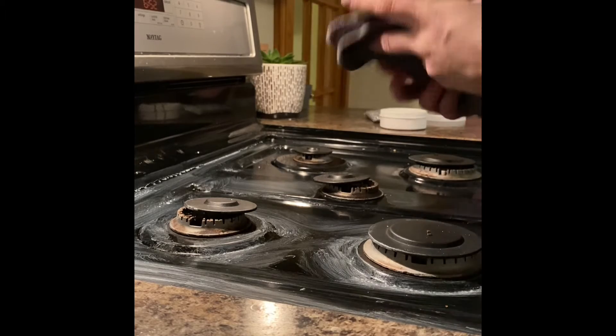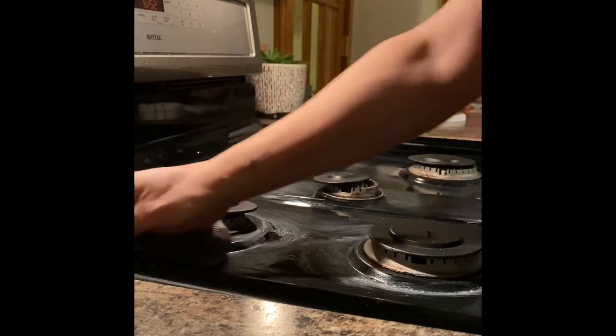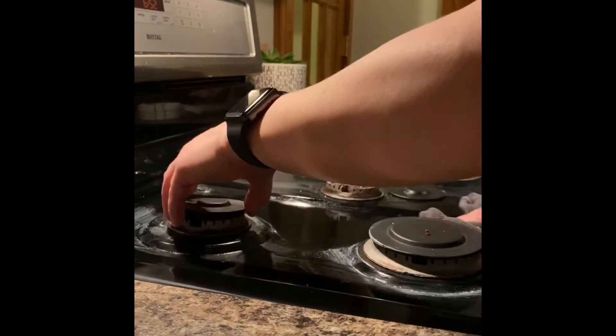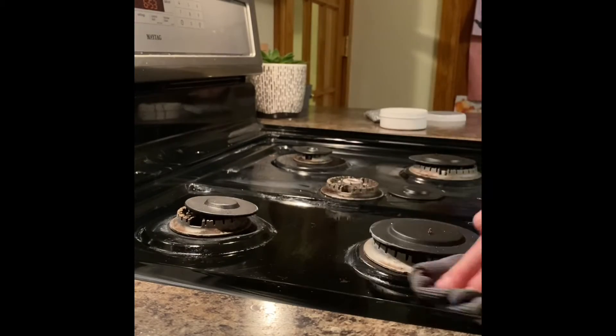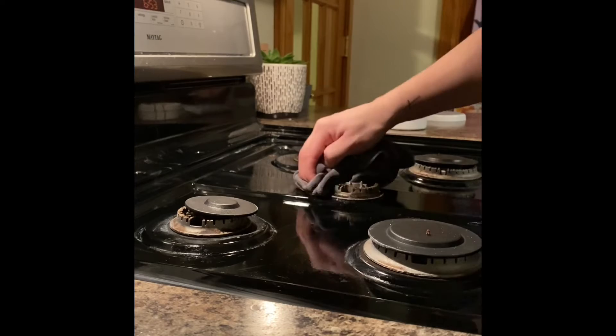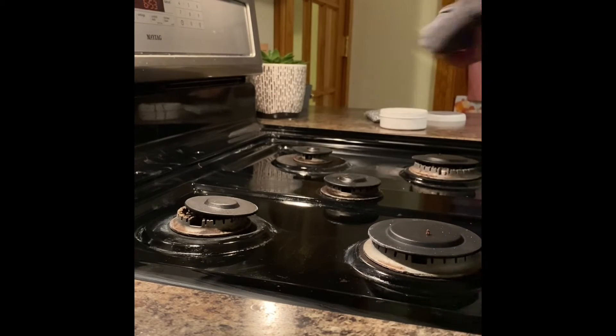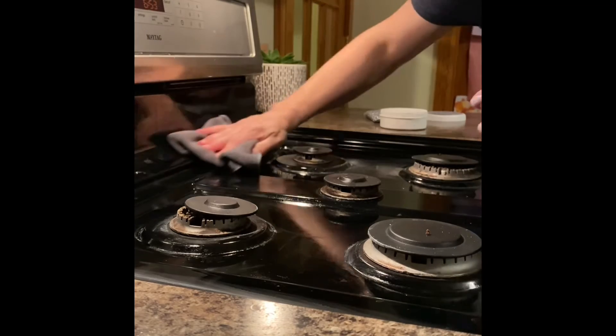Once I feel that the entire surface of the stove has been cleaned and scrubbed down with the Spiri sponge and cleaning paste, I will go back over again to wipe down the surface with my damp Envirocloth. I might need to flip over the Envirocloth to get a new surface, just to make sure I am maximizing the cleanliness of the cloth.